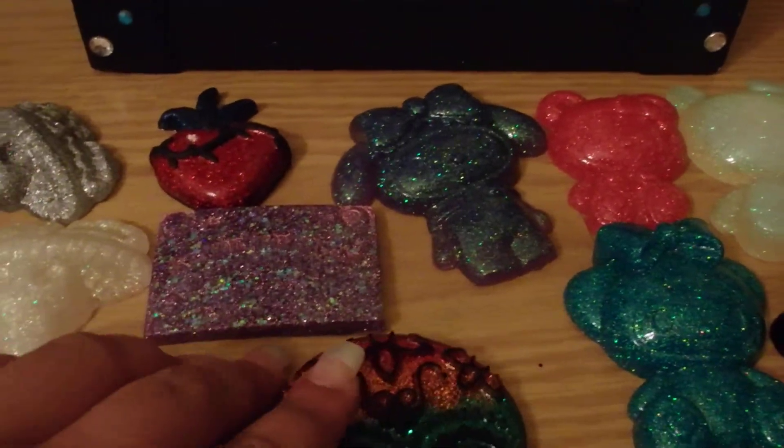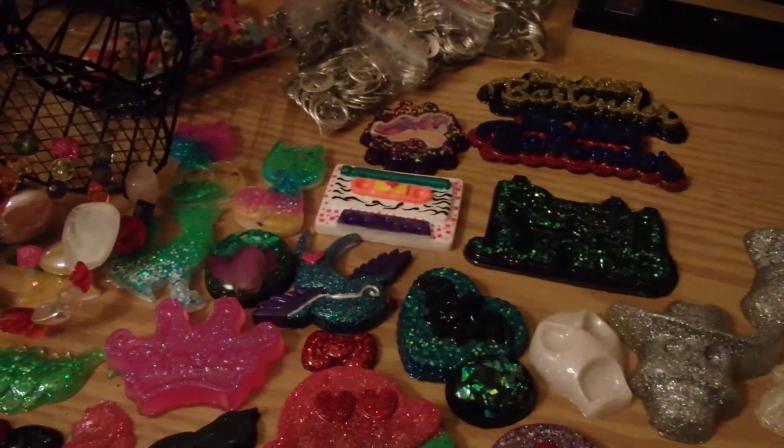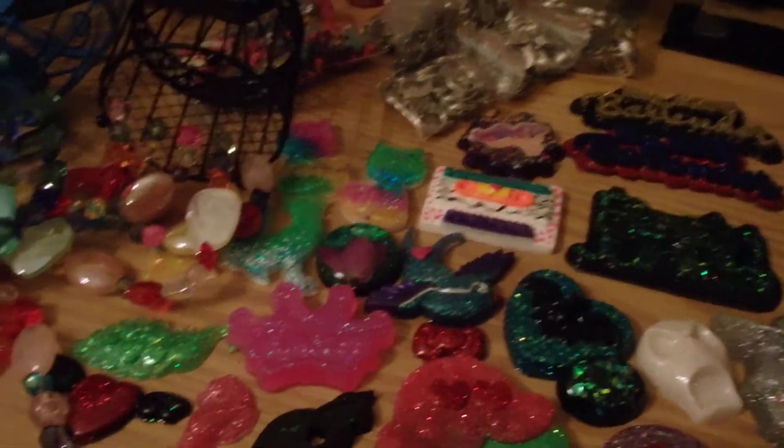And I think that's about it. So I hope you like my craft update. Y'all have a great night, and I'll talk to you all soon. Bye!